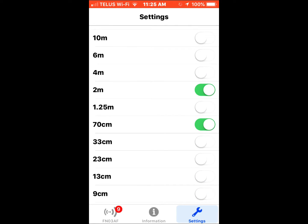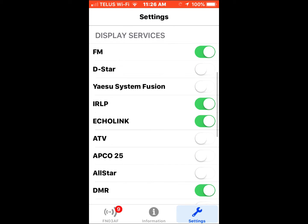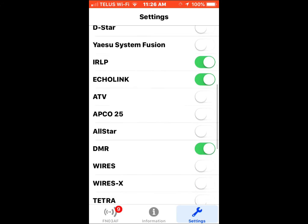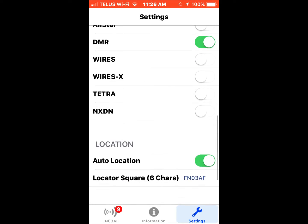Let's look at the settings. You can select any band you wish by just toggling these buttons back and forth. I'm interested in 2 meters and 70 centimeters. There's also a nice feature where you can filter by display services — so do you just want an FM repeater, or are you looking for EchoLink repeaters? That sort of thing. I like to switch on DMR since I'm just starting to get into that a little bit.